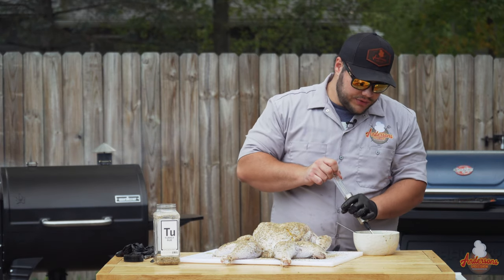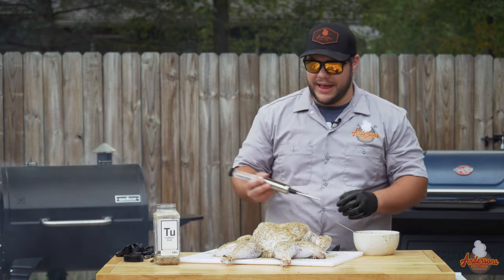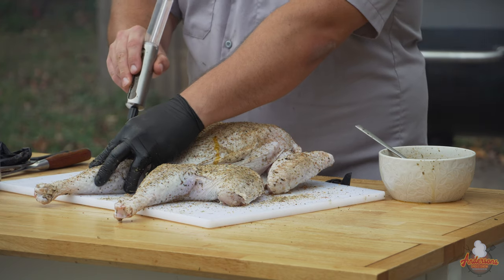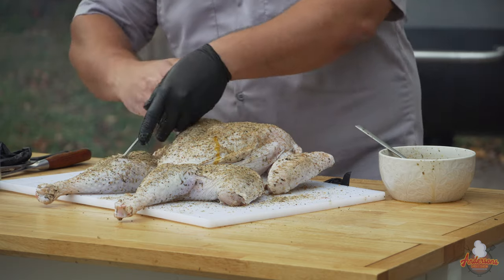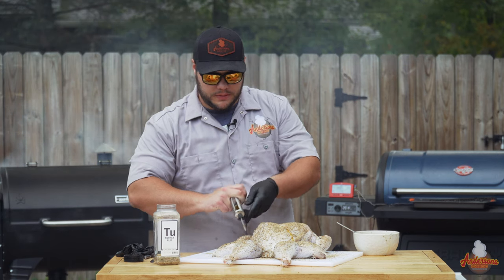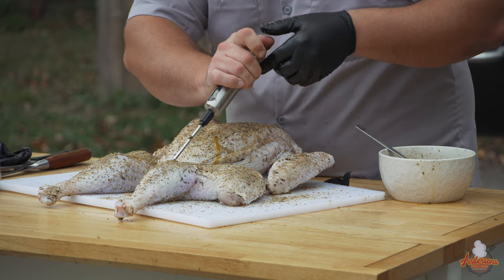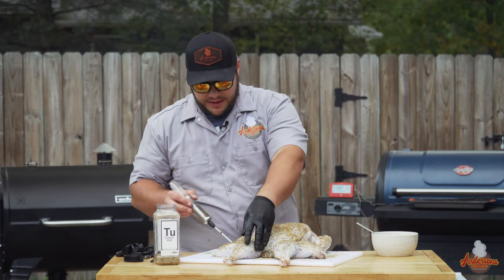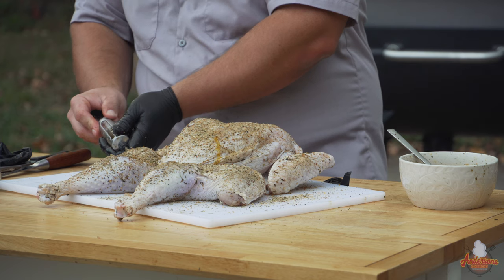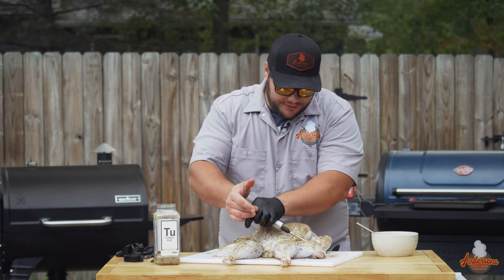I also inject the thighs and the legs. I only need about a half syringe in each leg and about a half syringe in each thigh. Just get it through that skin and pump it right in — about a half syringe in each. You'll see them plump up real nice.